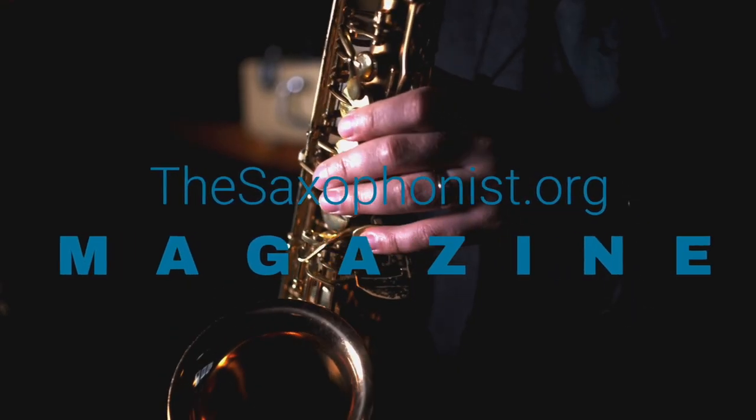To learn more about this mouthpiece, other mouthpieces, educational articles, and interviews, be sure to check out www.thesaxophonist.org. For more information, please visit www.thesaxophonist.org. Thank you, I'll see you next time.